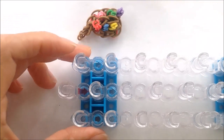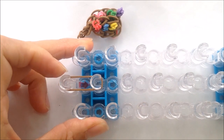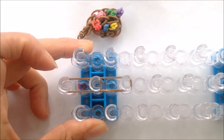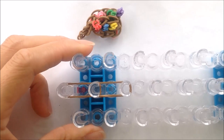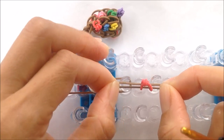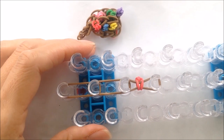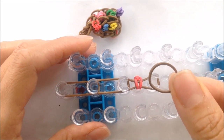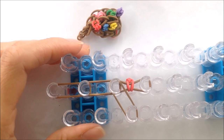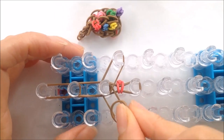And now let's make our ear, taking a single band, the color of your puppy, looping it from the first to the second, the second to the third. And we're going to take a single band with the red loop on it, and attaching it from the third to the fourth center peg for our ear. Taking a single band, we're coming diagonally from the third center to the side third peg for both sides. And we'll come down twice for our ear.